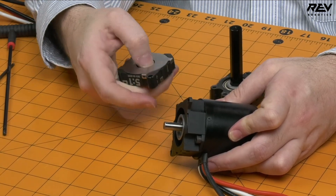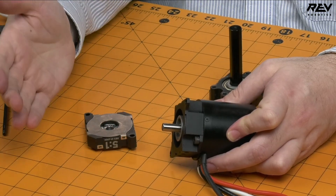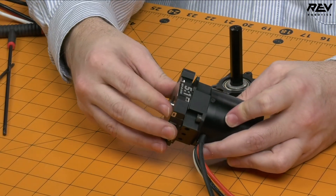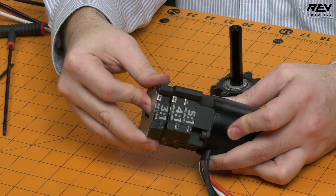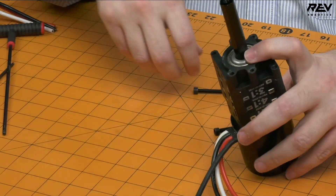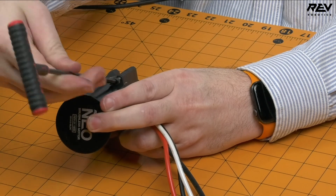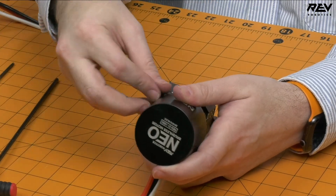Now let's build this gearbox into the 60-to-1 configuration, which is a 5, a 4, and a 3 stage altogether. Standard best practice for a planetary transmission is to always start with the highest gear ratio closest to the motor. So I'll start with the 5 stage, slide that on, then take the 4 and slide that on, add the 3, then attach the output. I'll flip the gearbox over and lock in the included screws from the base kit.